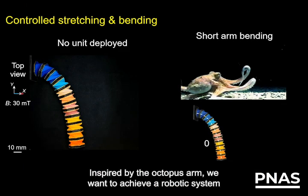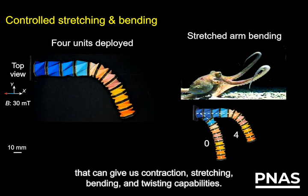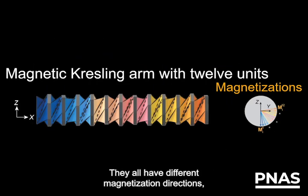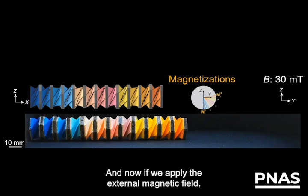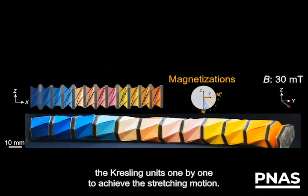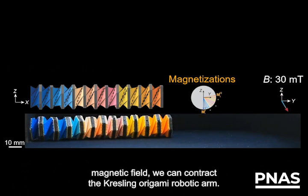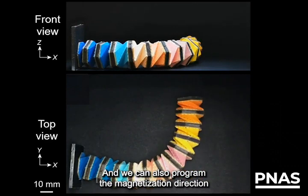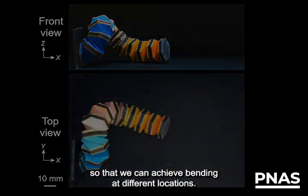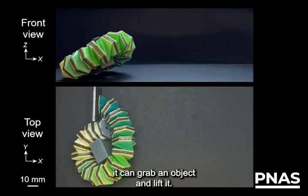Inspired by the octopus arm, we want to achieve a robotic system that can give us contraction, stretching, bending, and twisting capabilities. The way we achieve this goal is by assembling many crestling units. They all have different magnetization directions programmed in a certain way. If we apply an external magnetic field with a rotational profile, then we can open up the crestling units one by one to achieve the stretching motion. By reversing the rotational direction of the external magnetic field, we can contract the crestling origami robotic arm. We can also program the magnetization direction to control the deployment of certain units so that we can achieve bending at different locations. We can twist and bend the robotic arm so that it can grab an object and lift it.